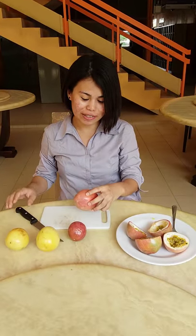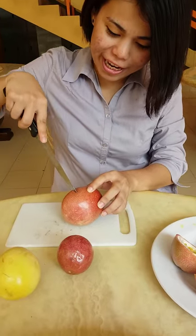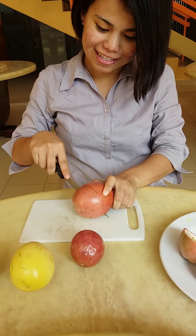It's really light, it's not that heavy. So how do we eat this? First, you have to have a knife. Put it in here, and just squeeze on top of it. Like this.